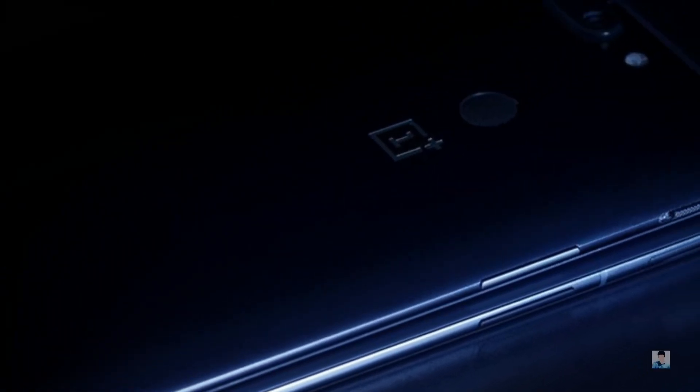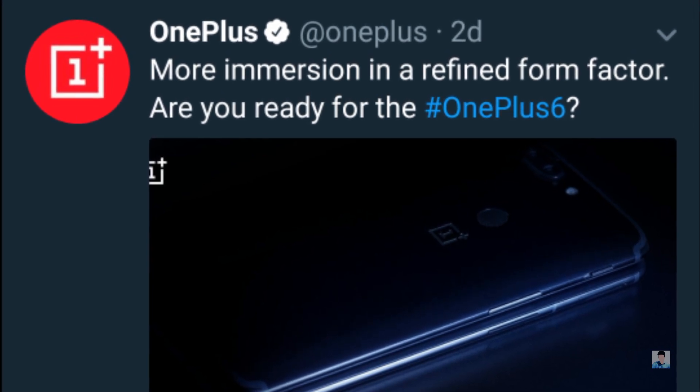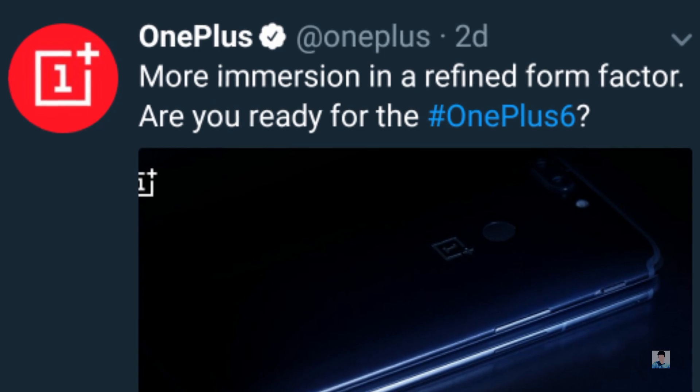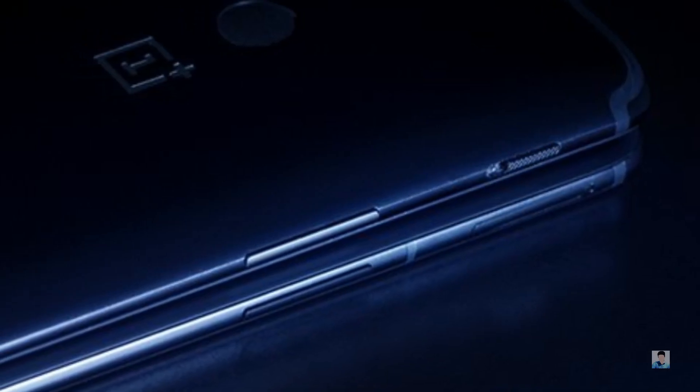OnePlus has teased the OnePlus 6's left side on Twitter. They posted an image where they say 'more immersion in a refined form factor,' followed by a question asking if you are ready for the OnePlus 6. While at first glance it looks like the regular OnePlus 5 teaser, it is actually the upcoming OnePlus 6 — that's the info we can gather from the teaser.